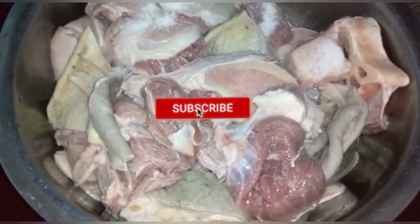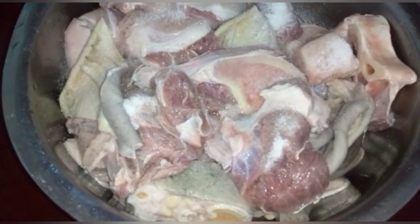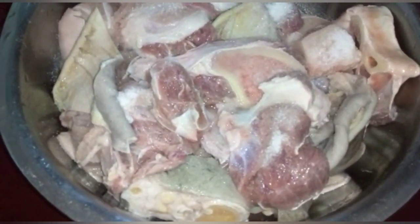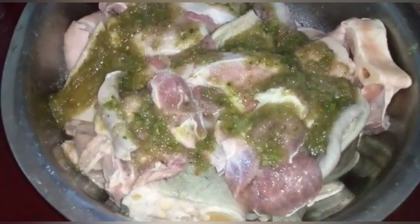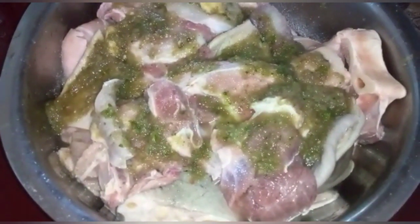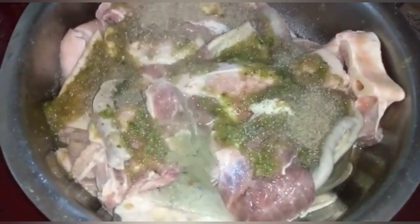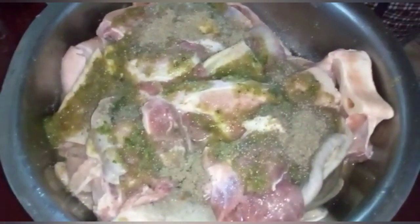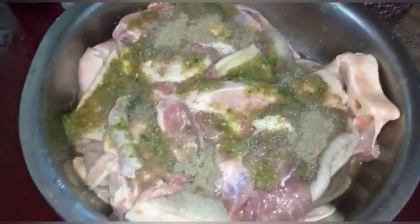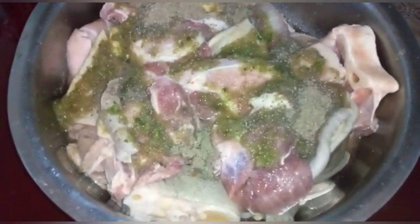So guys, I have the meat here for the pepperpot. I'm adding the salt — about one and a half teaspoons of salt. I'm adding the blended seasoning and one teaspoon of black pepper.